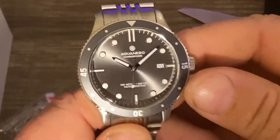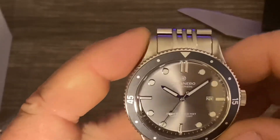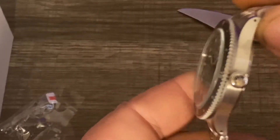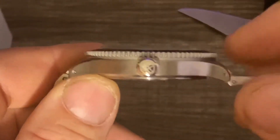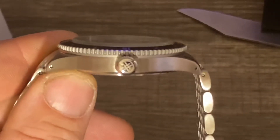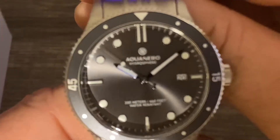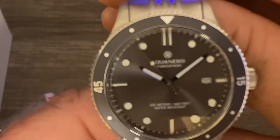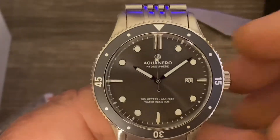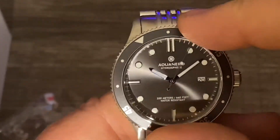All right, so this is what they call slate gray. It is a 42 millimeter case by 11 and a half millimeters tall. It has a signed screw-down crown. It's a Swiss Ronda 515 movement. It's got a 120-click unidirectional bezel.